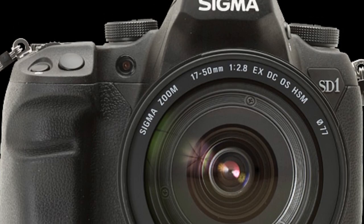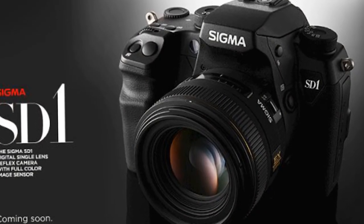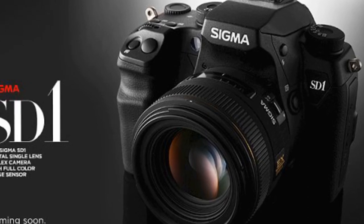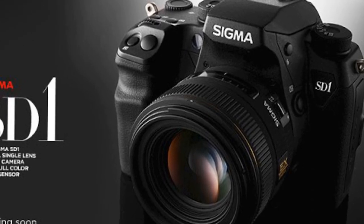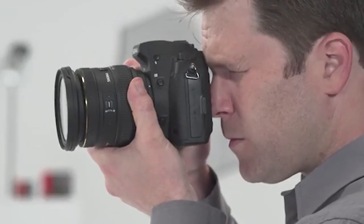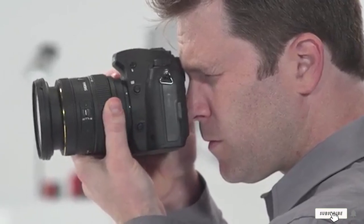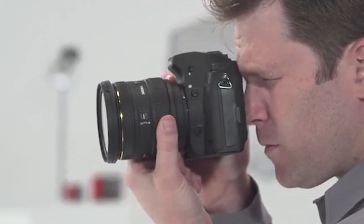The model sold includes an 18-200mm lens, ranging from an ultra-wide angle to a long-range telephoto. With just one lens you can cover many types of shots and won't have to keep changing it. However, it will be heavier to carry for landscape photos than other classic alternatives.